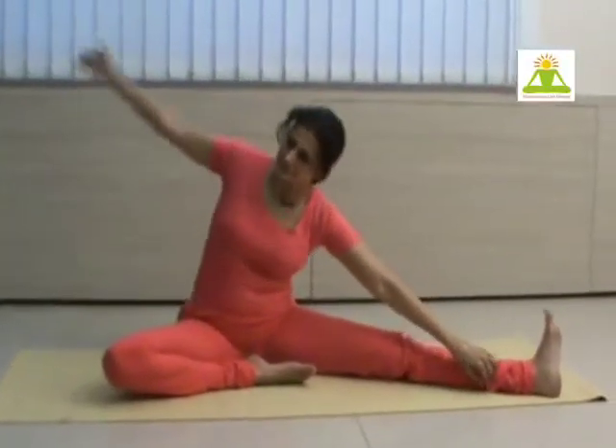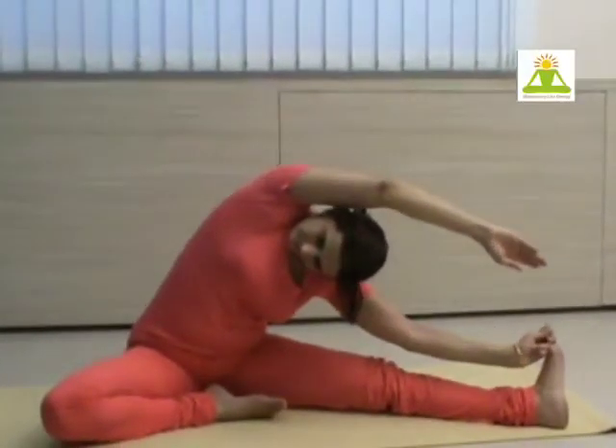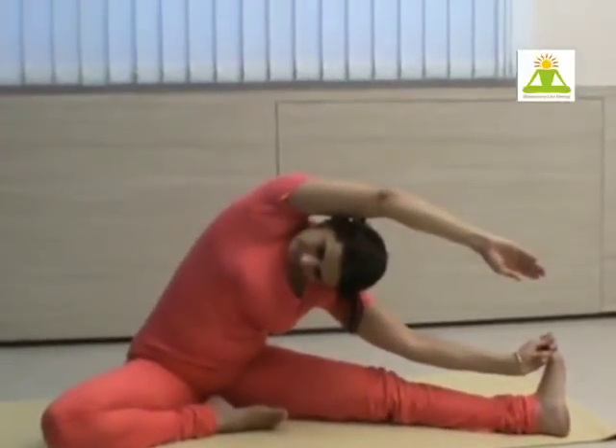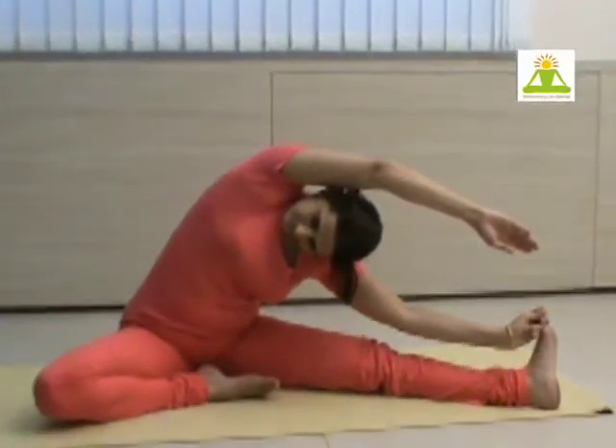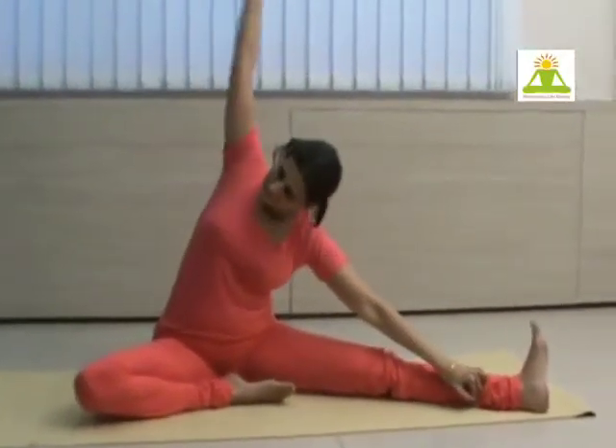Change and now hold the toes and bend on the other side. Give a fine lateral pull. Repeat once again.